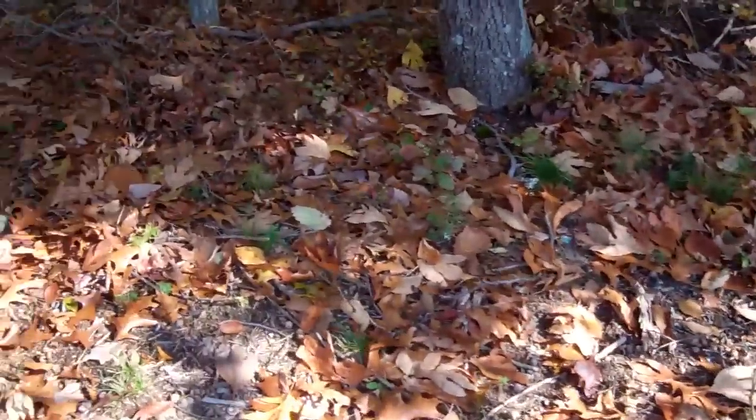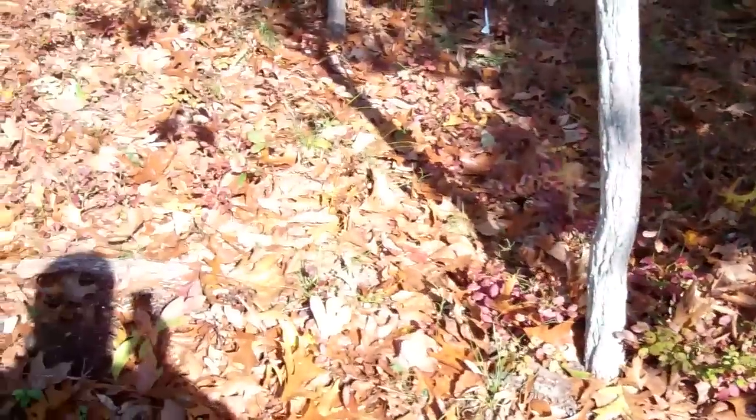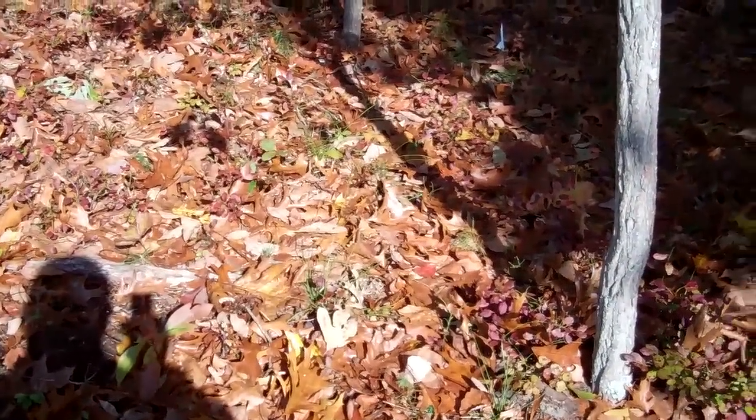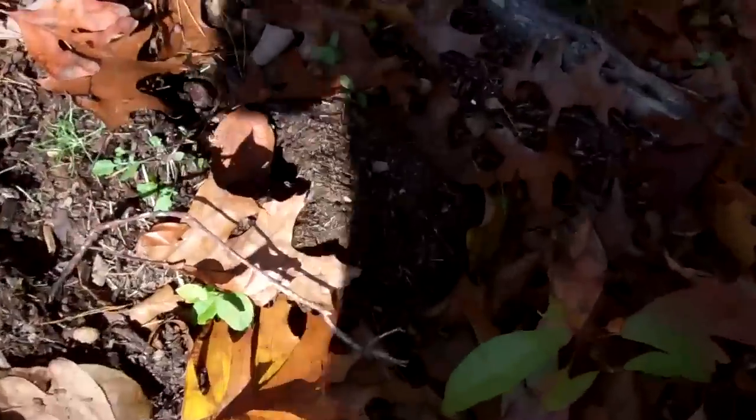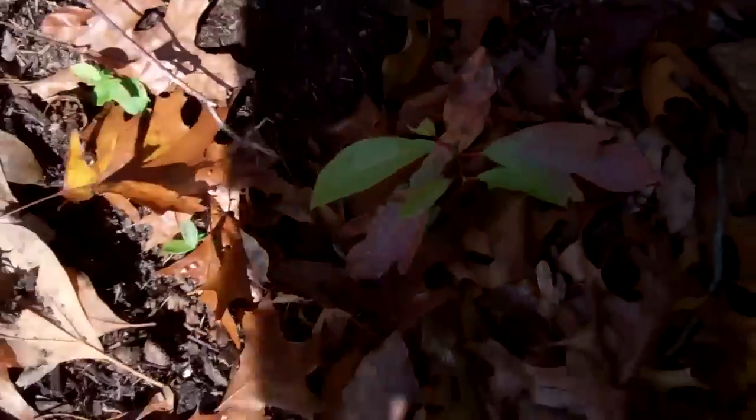And then down in the undergrowth we've got all kinds of pitch pine and other things. I'm sure there's got to be some wild rose out there. But here behind my compost pile, this nice little sassafras sapling — I'm going to let that grow up another year or two and then harvest the root from that.